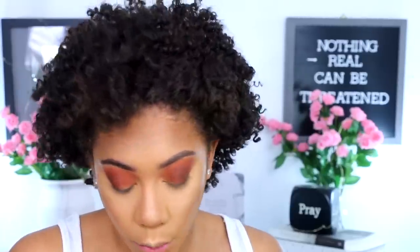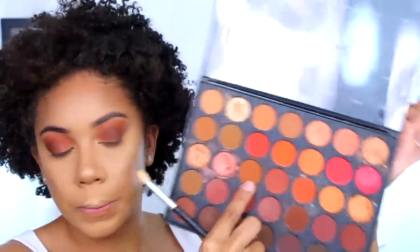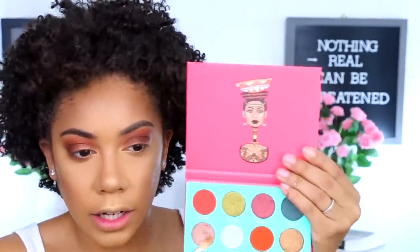While I'm already here with this palette open, I'm going to take another brush and take the color called Spice from the 35O2. Just to start connecting the shadows top and bottom, I'm going to go back in with the Juvia's Place palette, take that Jamilia color, and just start to blend.